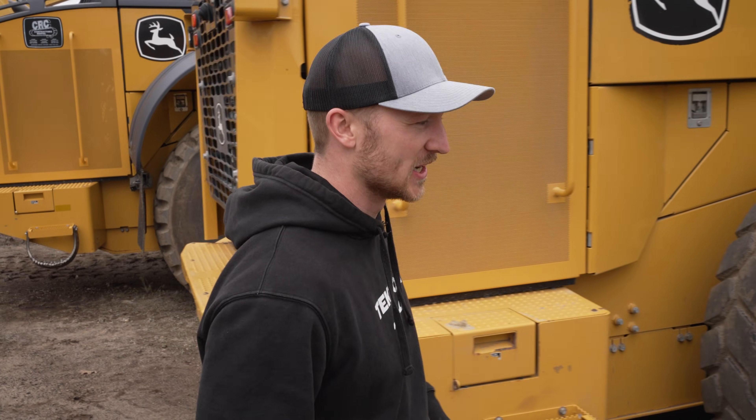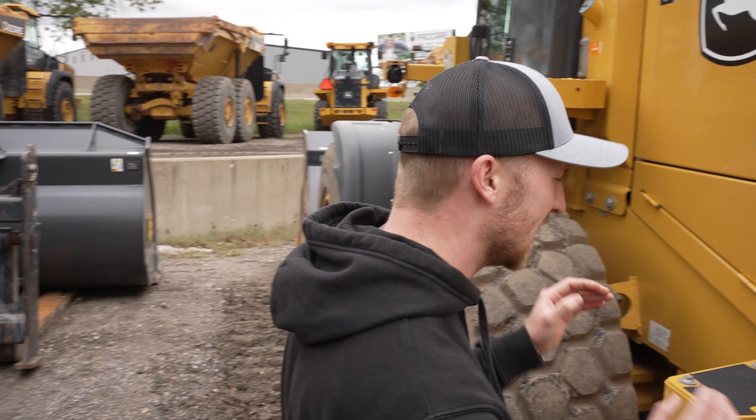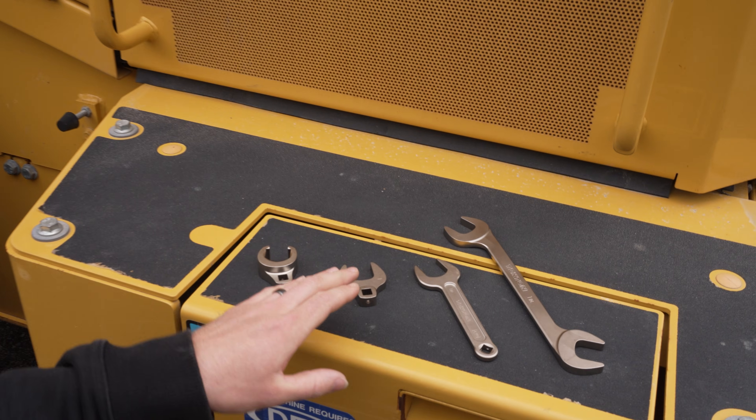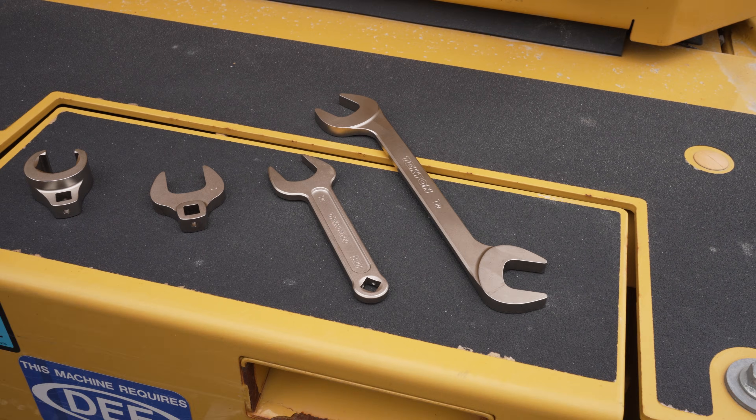Hey guys, it's Caleb at Tekton. I'm here at a heavy equipment yard to show you some situations where you may need an access wrench. When you're working on heavy equipment like this, with a lot of hydraulics and tight situations, sometimes your combo wrench may not get the job done. Tekton offers a lineup of access wrenches, including two varieties of crowfoot wrench — flare nut and open end — as well as service wrenches and angle head wrenches. So let's get into it.